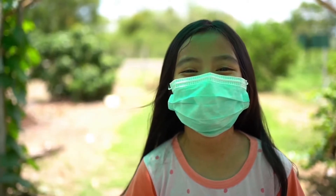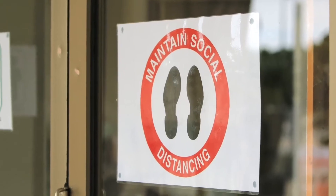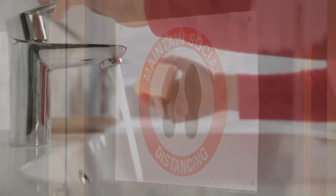Face masks combined with other preventative measures such as frequent hand washing and social distancing are the easiest ways to slow the spread of COVID-19.